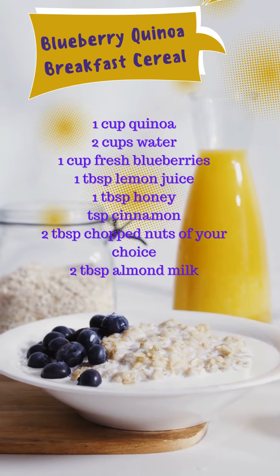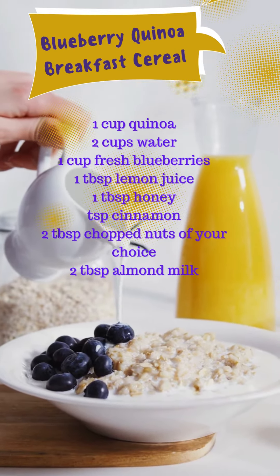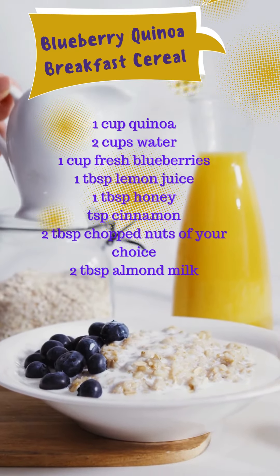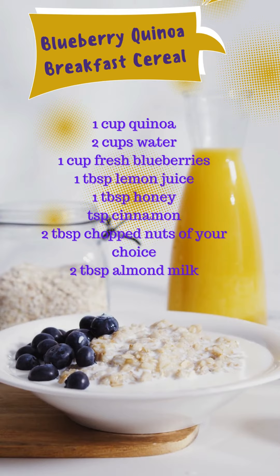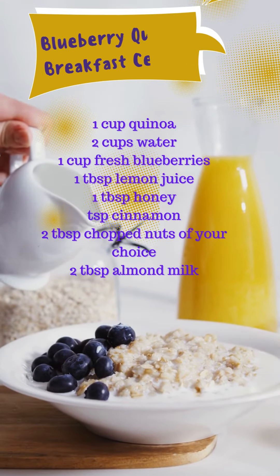Rinse the quinoa in a fine mesh strainer and then place it in a saucepan with 2 cups of water. Bring the water to a boil, then reduce the heat to low and cover the saucepan. Cook for about 15 to 20 minutes or until the water is absorbed and the quinoa is tender.